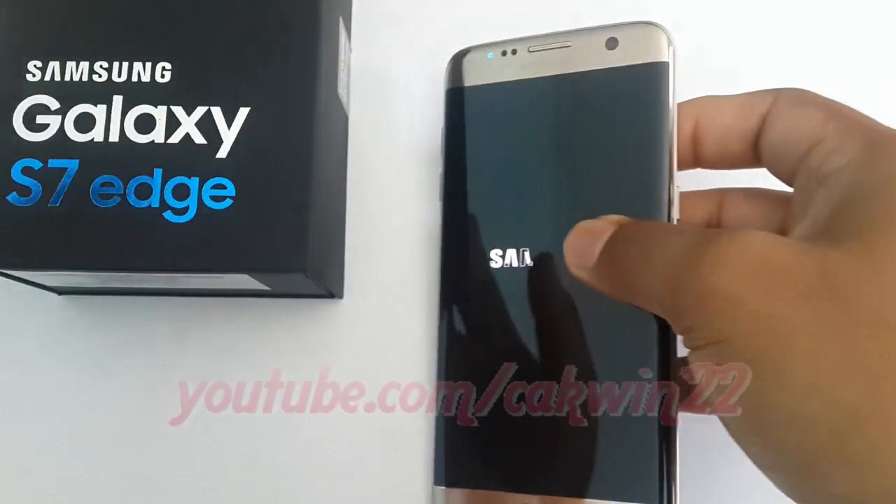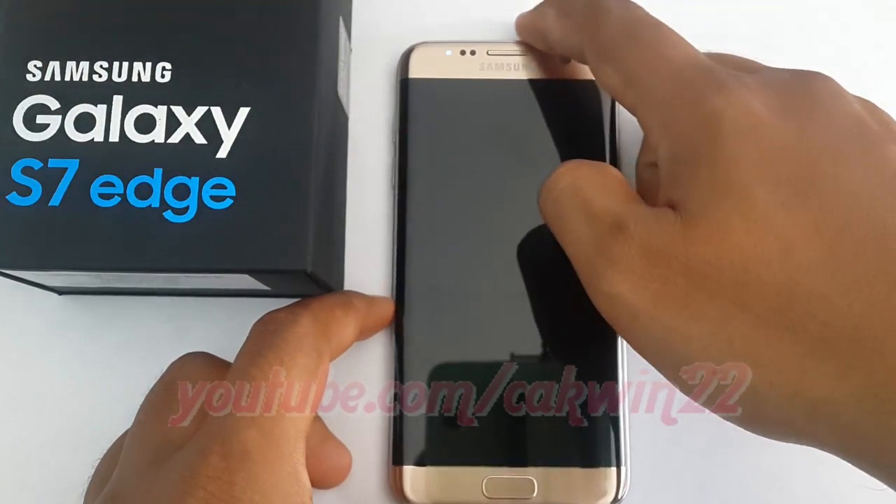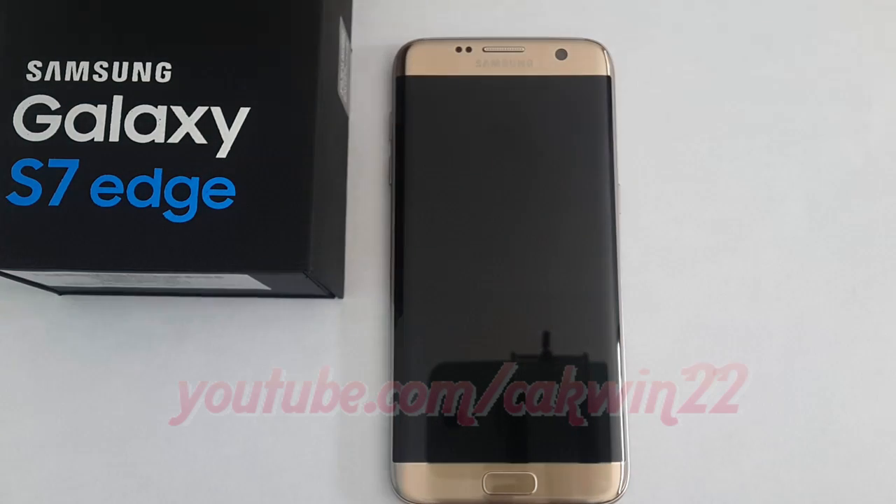Once you press the power off button, the Samsung logo will reverse itself into nothingness. When this finishes, your phone will vibrate, and you will know that it has successfully been turned off.